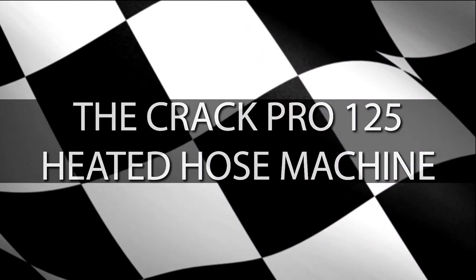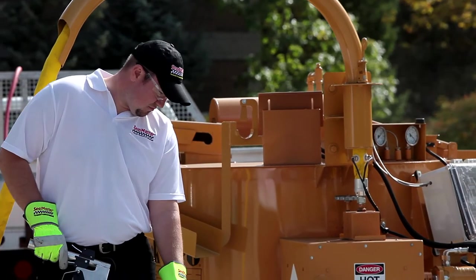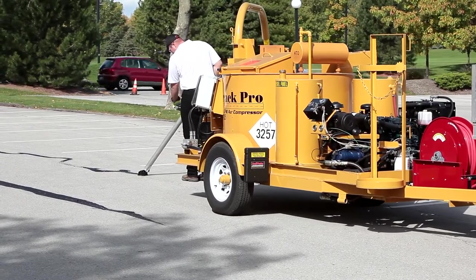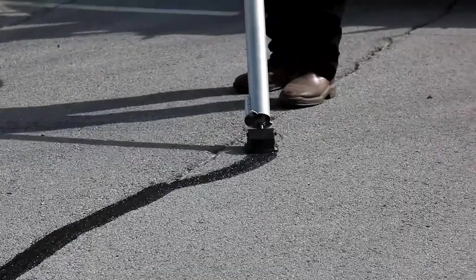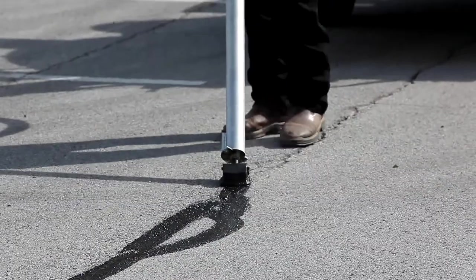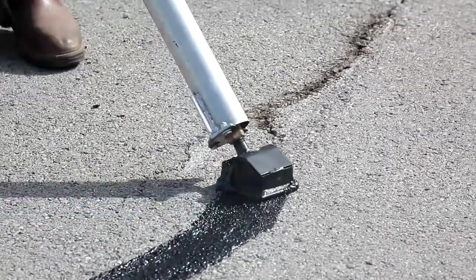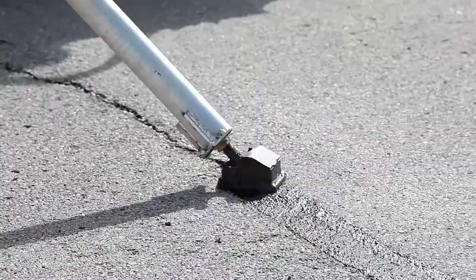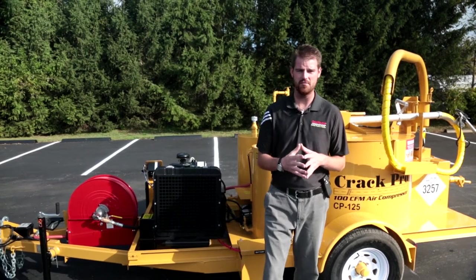Seal Master presents On the Pavement, featuring the Crack Pro 125 heated hose machine. Good morning guys, Garrett Knoll here with Seal Master Equipment. Today we're going to be talking about one of my favorite machines, the Crack Pro 125 heated hose machine.